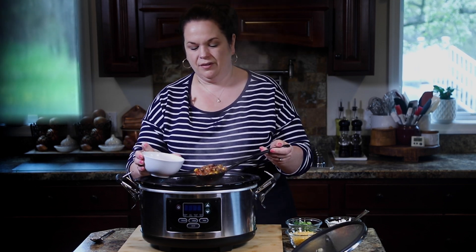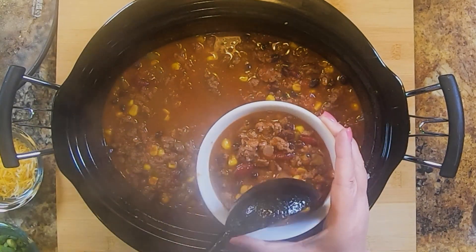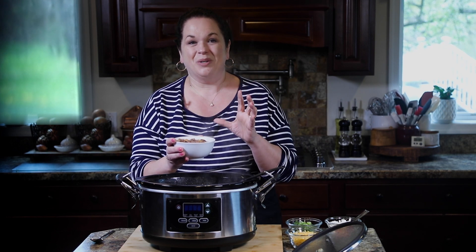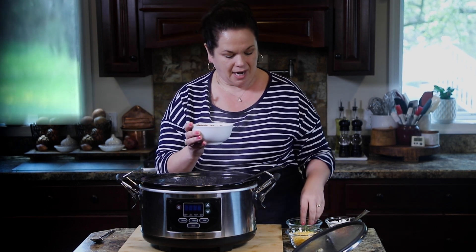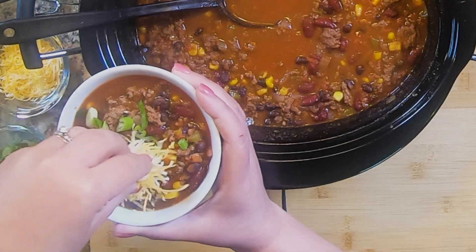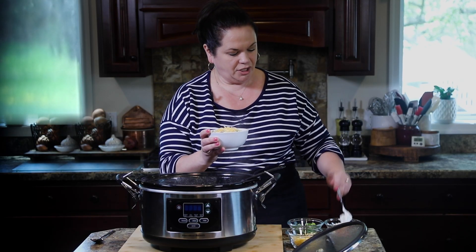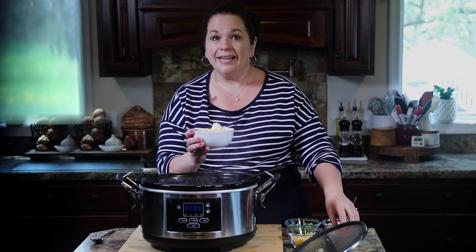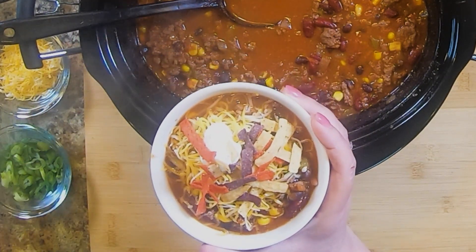I'm going to scoop myself up a nice big bowl of this deliciousness. You can pretty much see the flavor bursting through — I really wish you could smell it, it's amazing. Before we dig in, we've got to top this up with some delicious toppings. I have some sliced green onions and a little bit of cheese — I like Colby Jack; I love the way it melts. And of course, no chili is complete without a dollop of sour cream. Since this is a taco chili, we have some tortilla strips for the top. Just look at that — it's so inviting.